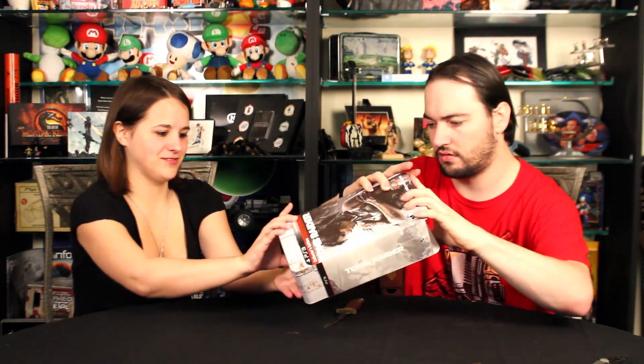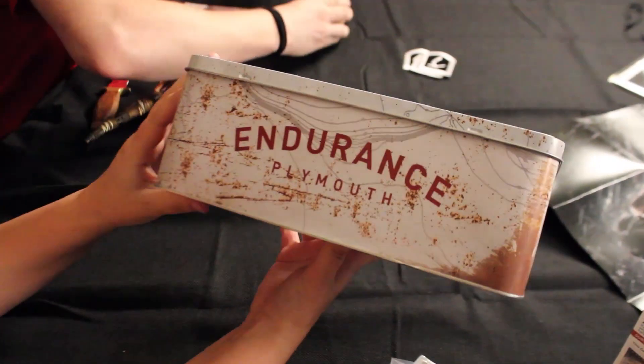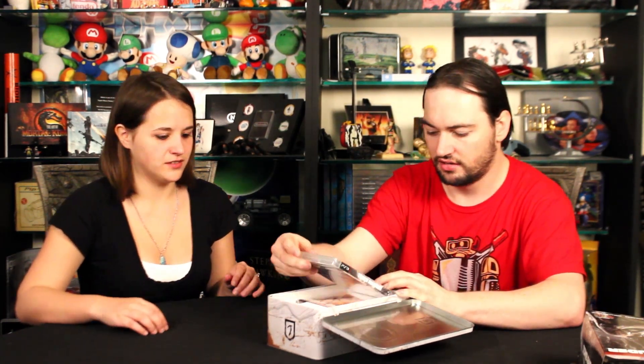There we go — teamwork! It's a survival kit. It says 'Expedition' — that's the name of the boat she's on at first. It looks rusted, which is a nice touch. It's good quality for the box, really cool. The whole thing has a hinge system — like an actual old-school survival case you'd get on a boat, like first aid kits and stuff like that.